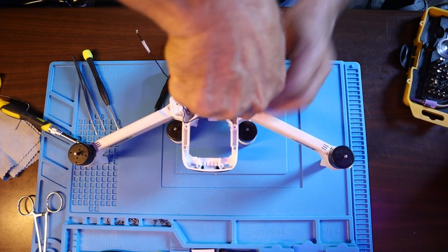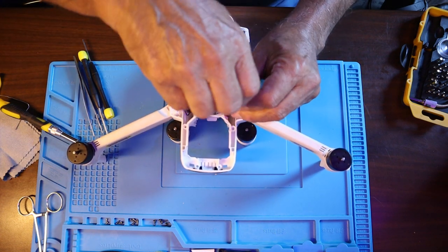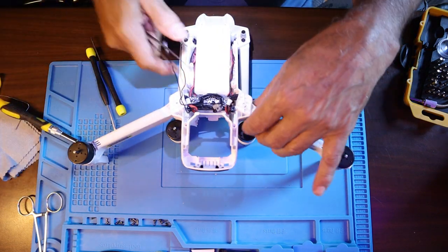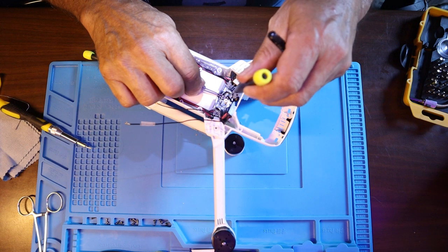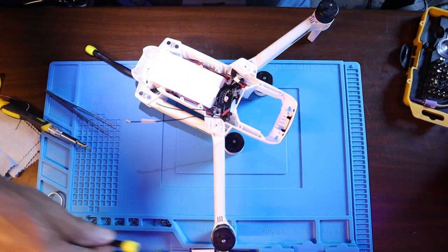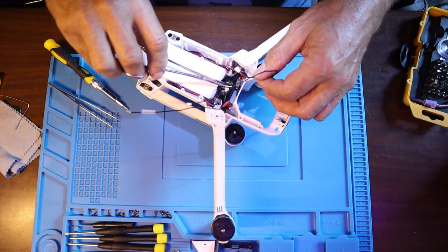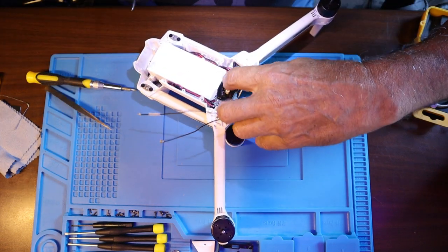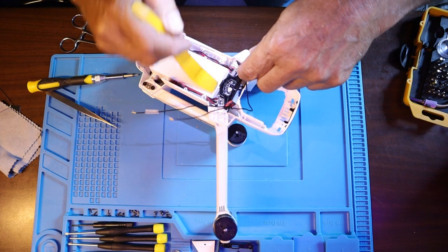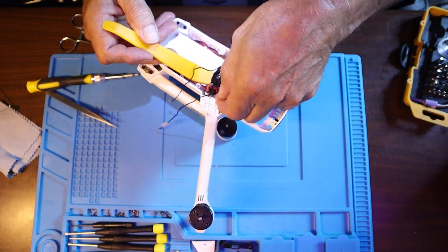There's one more screw here and there's a tab that slides into the battery compartment — you have to push forward the circuit board. It's a little stiff because of all the wires soldered onto the board from the motors — pretty heavy gauge wires. I'll get the pry bar once I get my screws organized. Then I push it forward with the pry bar to get that tab out, and wrestle with the cables to cooperate. Then I'm going to show you the battery connector.